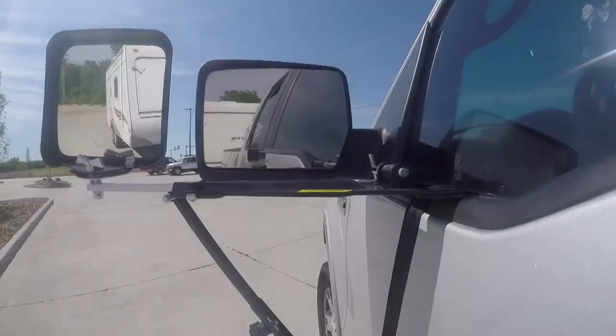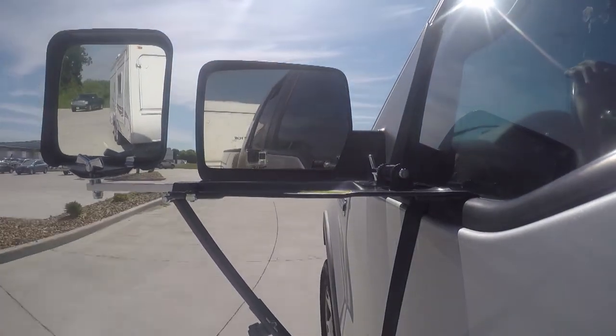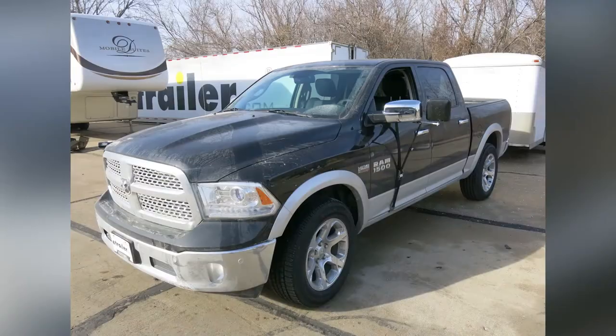And that'll do it for a look at and installation of the Wheelmasters Eagle Vision extendable towing mirror, part number WM6600, on our 2017 Ram 1500.